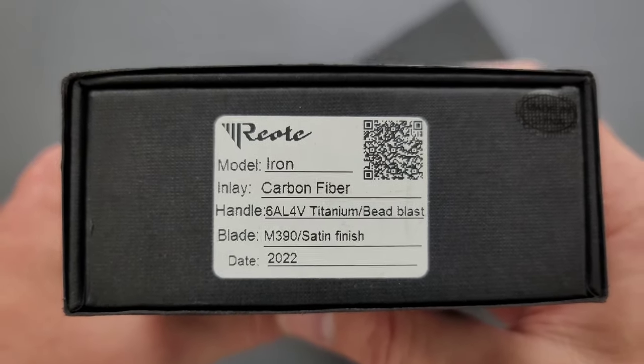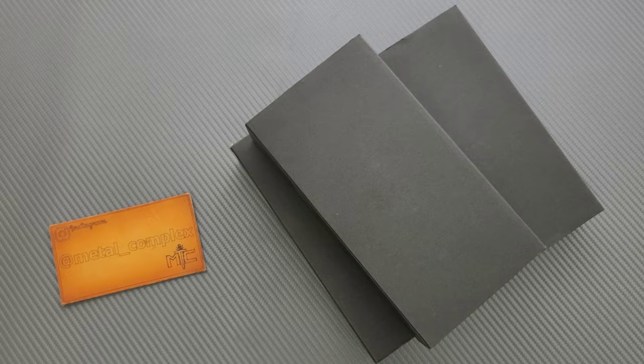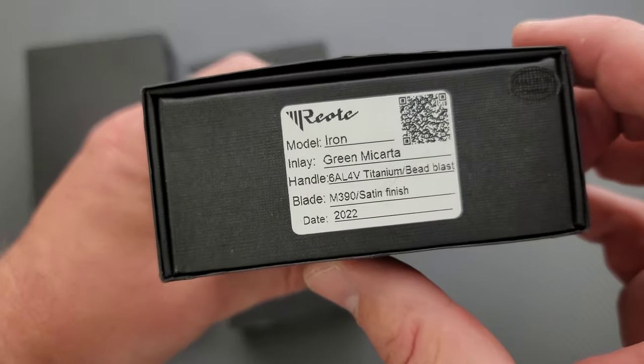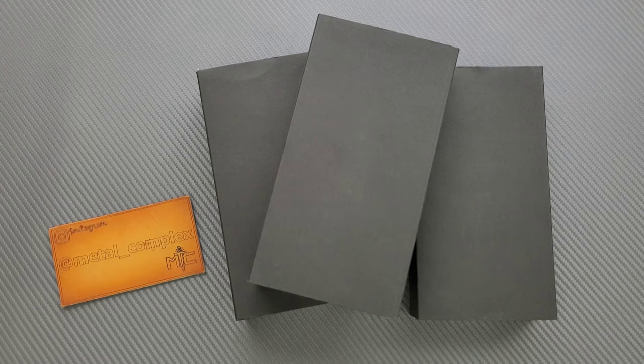It's called the Riat Iron, and while that sounds familiar, I can't place it. I have not been inside of these yet, so I'm going to share them with you. Most likely these are Crane's Kellery exclusives. Yeah, it looks like different — we got a brown micarta, we got a green micarta, and then we have a plain one.